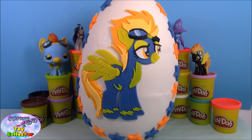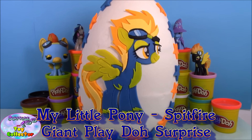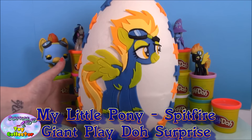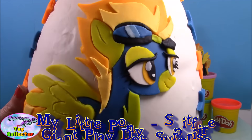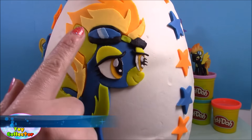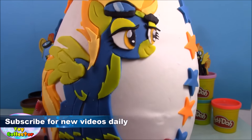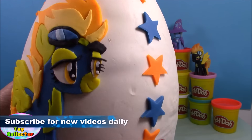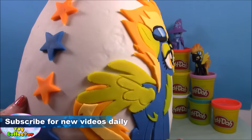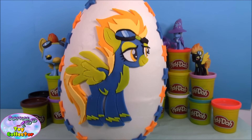Hi, Surprise Egg and Toy Collector here. Today we have a My Little Pony Spitfire giant Play-Doh surprise. This time we've done Spitfire — she has her goggles and she's looking pretty awesome, surrounded by lots and lots of orange and blue stars. We'll go ahead and start peeling her back and see what's inside our giant surprise.